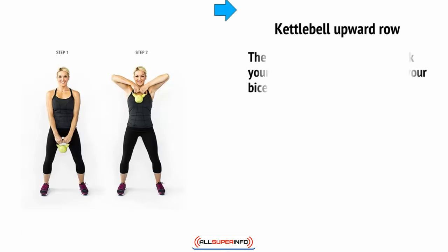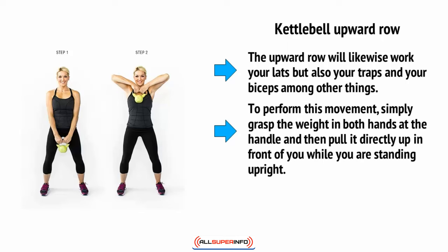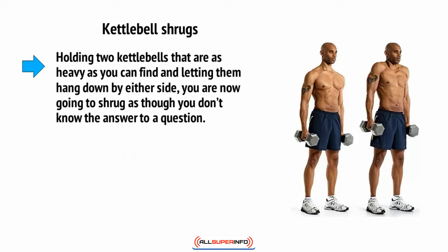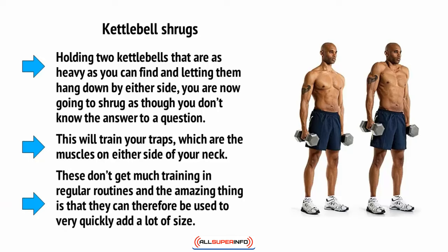The kettlebell upward row will work your lats, but also your traps and your biceps among other things. To perform this movement, simply grasp the weight in both hands at the handle and pull it directly up in front of you while standing upright. You should be able to bring the kettlebell up nearly to the point of your chin. Then there are kettlebell shrugs. Holding two kettlebells as heavy as you can find and letting them hang down by your side, shrug as though you don't know the answer to a question. This will train your traps — the muscles on either side of your neck. These don't get much training in regular routines, and they can therefore very quickly add a lot of size.